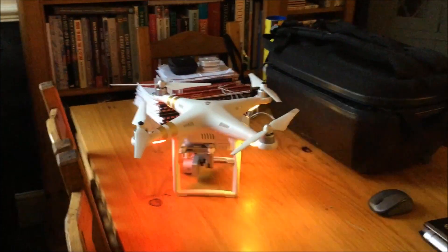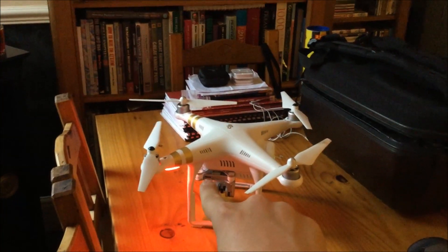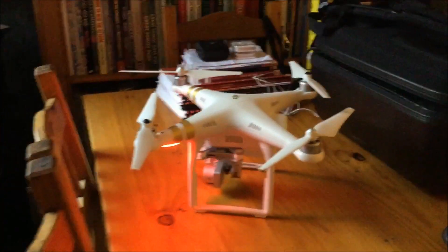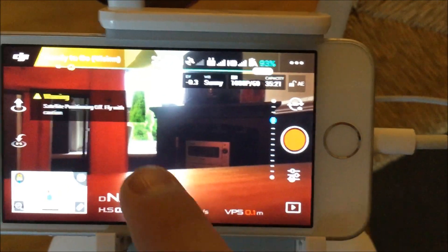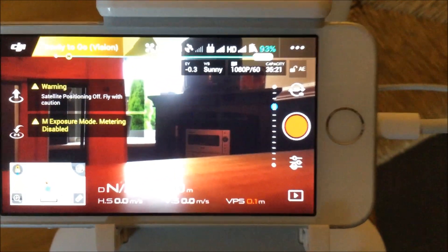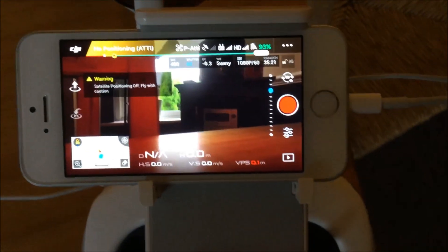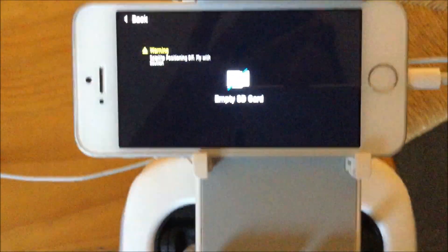Then you need to insert the SD card, just on the left of the drone, in that little slot — that is where your micro SD card goes. So you have to insert the micro SD card into there. Once you have inserted it, it should come up on screen showing something like 1080 or 60 frames per second, and it will tell you the capacity. Mine has nothing on it — it is an empty SD card — but I'm just going to show you how to format it.